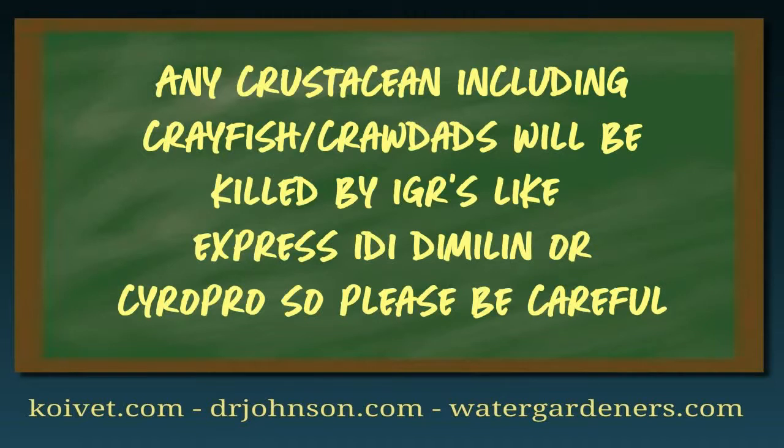One important note: the medications that treat anchor worm and fish lice are also toxic to crayfish. This matters for two reasons. First, if you have crayfish in your pond they will die. Second, if you are discharging your pond water into public or natural waterways, you'll harm crayfish and other crustaceans in those waterways. So exert some control over what you do with the treated water — Mother Nature will thank you.